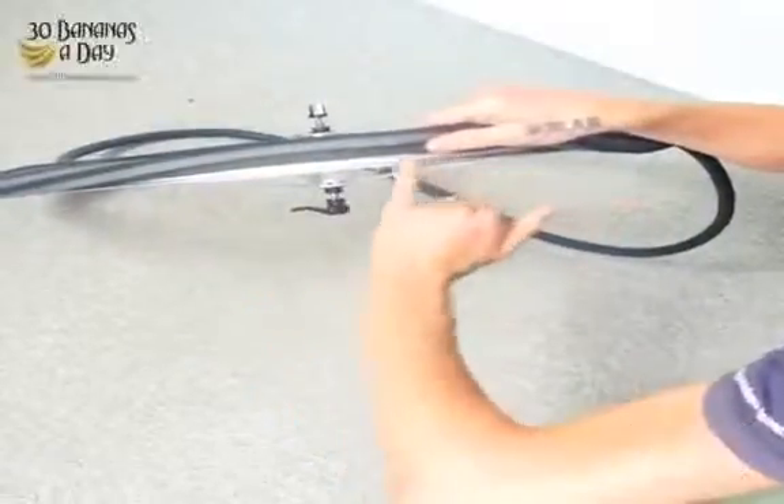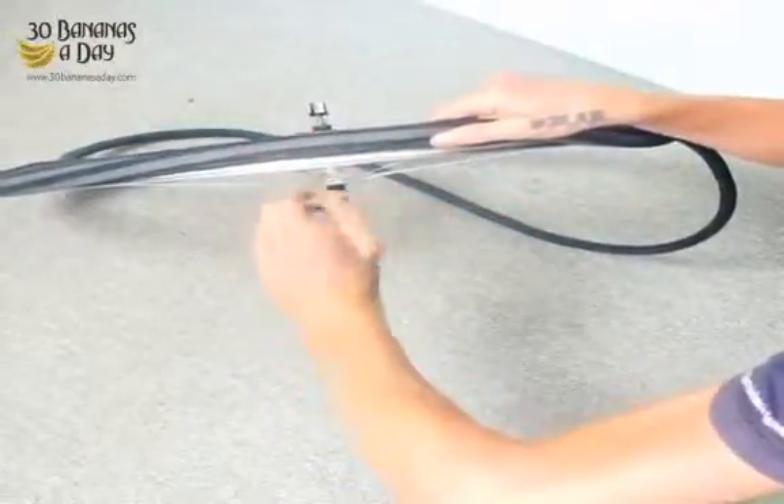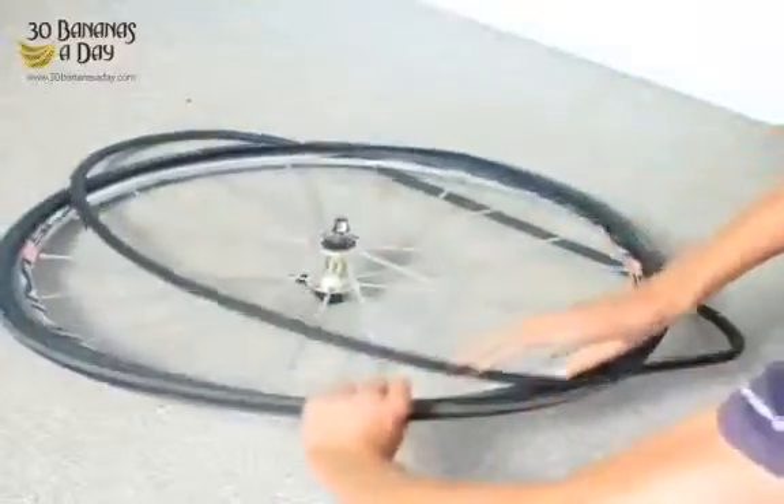You always check the rim tape. This rim doesn't have any rim tape, but if it does, make sure the rim tape hasn't moved and exposed the spoke eyelet — that can cause a flat tire.